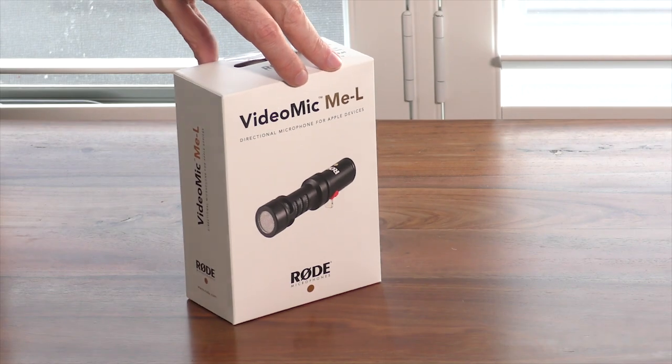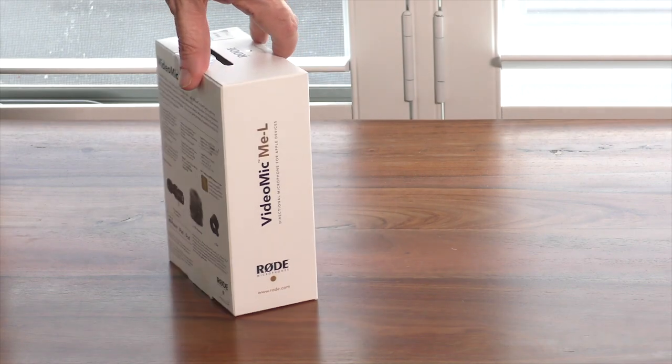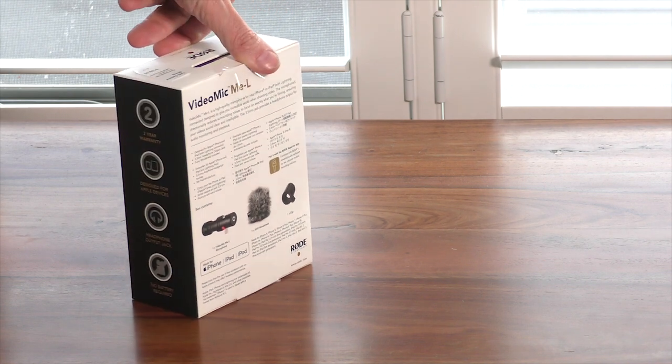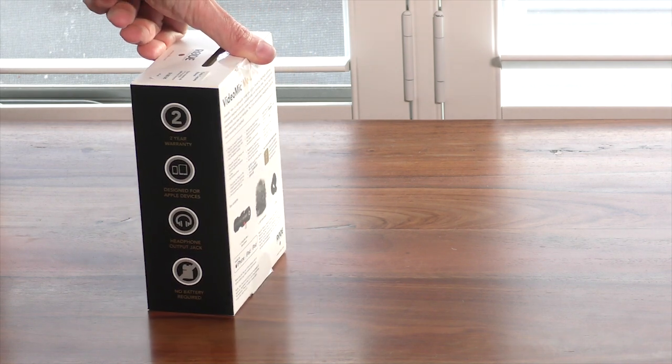Welcome to Touch Technology Review today. I'm going to be unboxing and reviewing the Rode VideoMic MEL — L stands for Lightning Port.